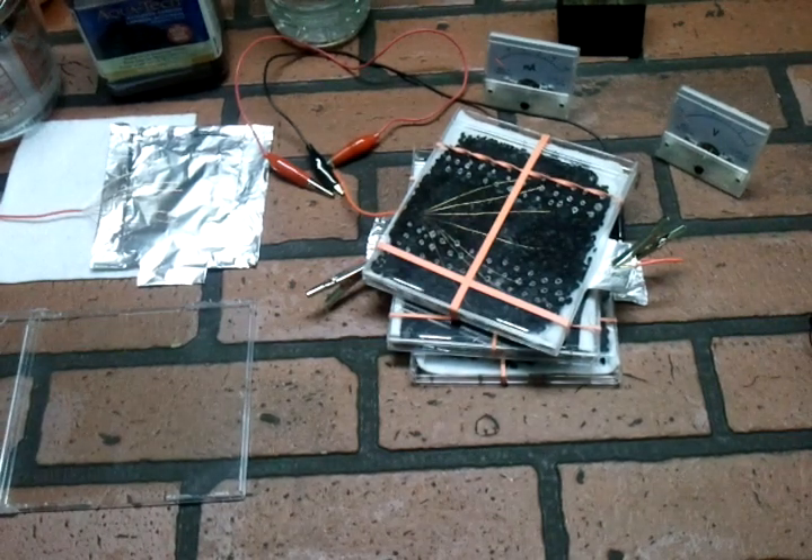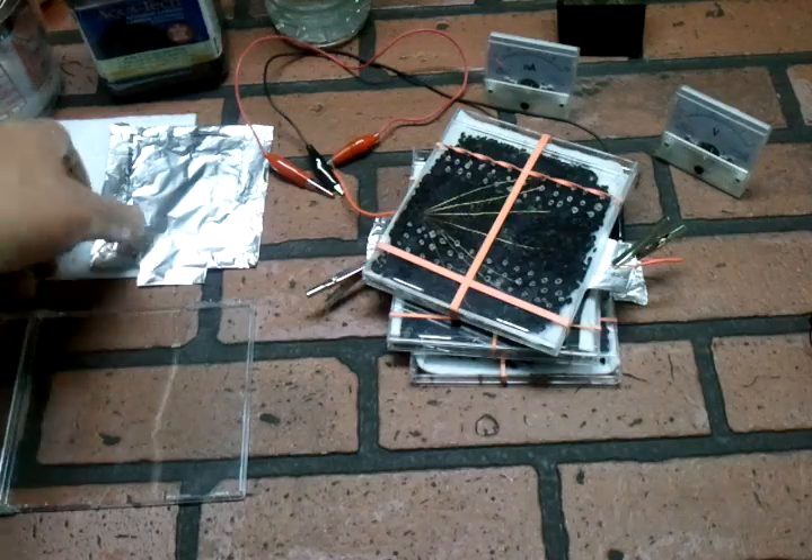Okay, just a quick demo of the aluminum air battery that I've come up with. Aluminum air batteries are nothing new, but I think this is a little different way to put it together.